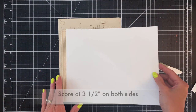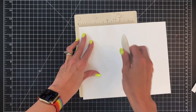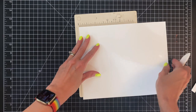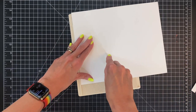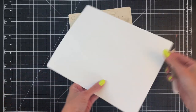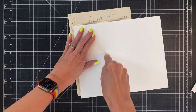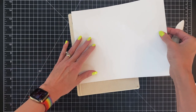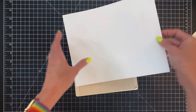Now I'm going to score along the 10.5 side at 3.5 on both sides. My little scoreboard is a little bit too small so I'm just sliding my paper up here and continuing to score on that 3.5 point. Now I'll turn my paper so I can score the other side at 3.5 as well, and again I'll slide my paper up so I can continue that score line all the way down.